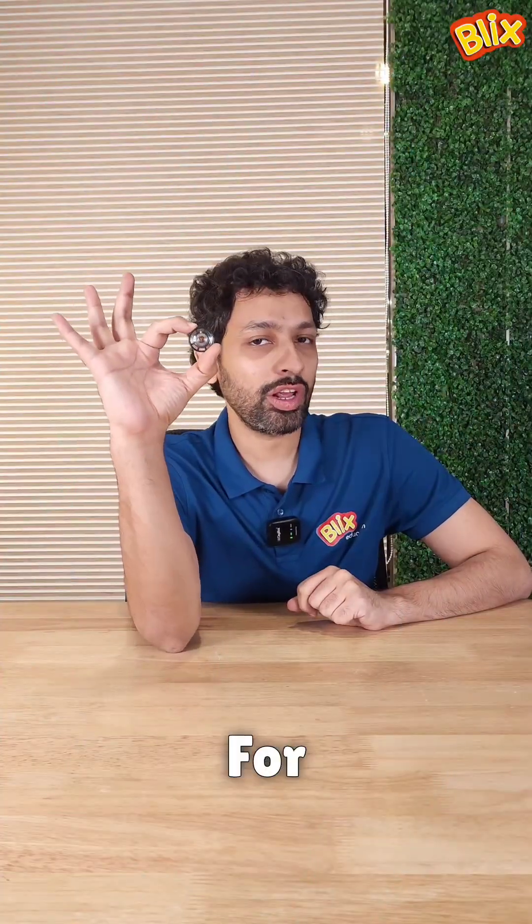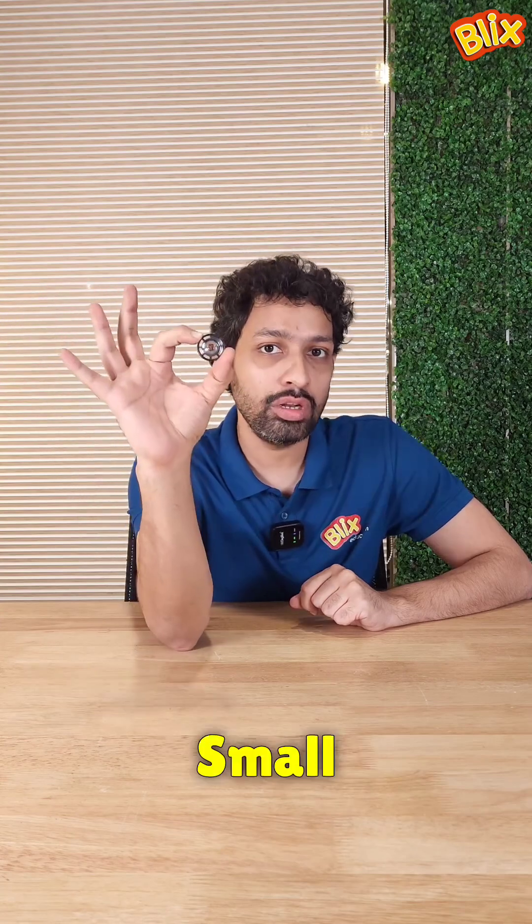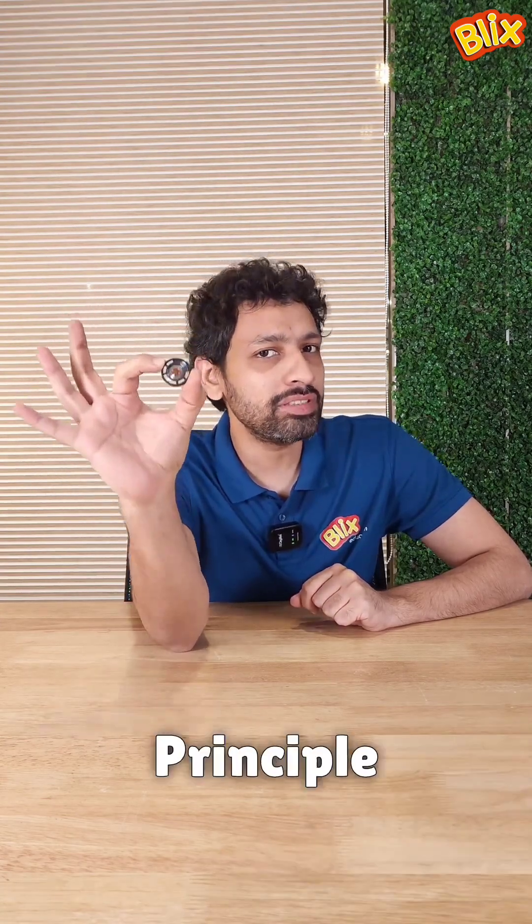This is a speaker that we use for our quickie. It's like every other speaker, whether big or small — they all work on the same principle.